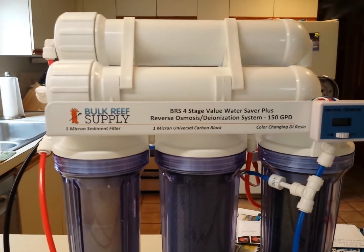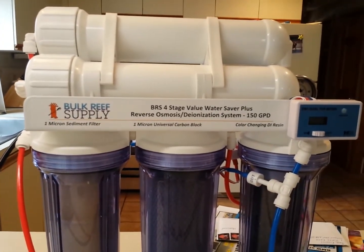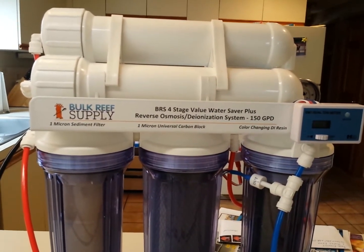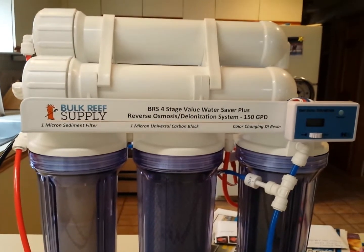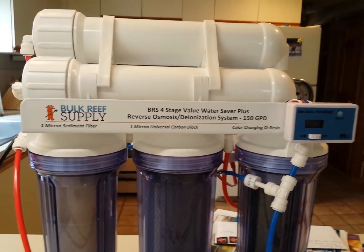I thought long and hard before I spent the upfront money on one of these RODI units. Like I said, I used tap water to save money and I was a complete newbie at this hobby. But it really cost in the long run. I had fish die on me. I had terrible water. I had algae outbreaks.